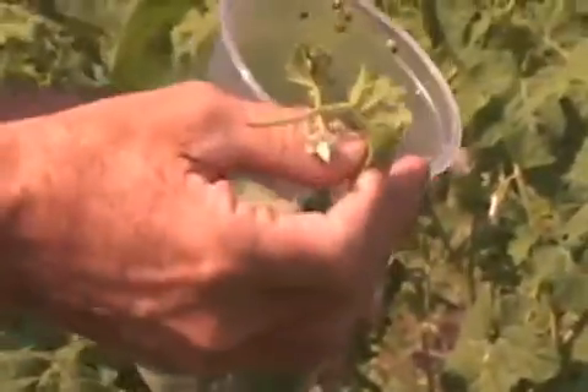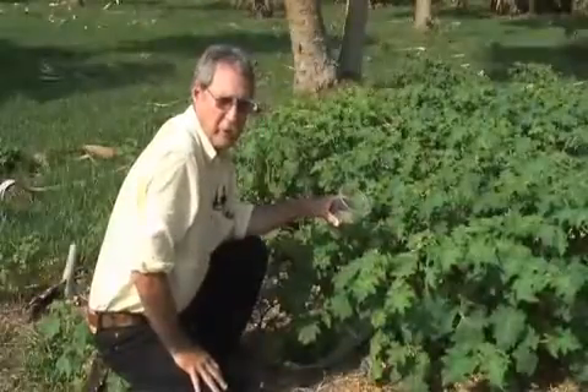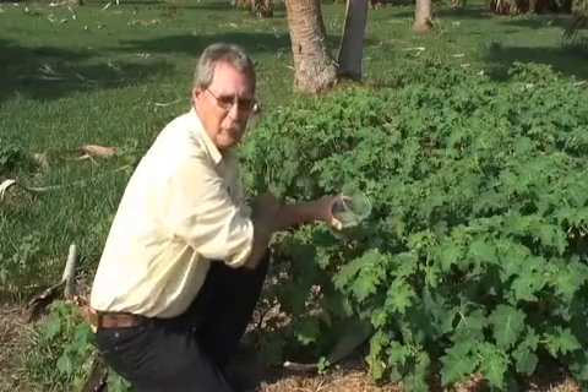In this cup, we've got tropical soda apple leaves, and that's where most of the beetles will be found. This one's got two or three beetles on it — I'll just lay that there, so that's probably enough for this plant. I just released maybe 10 beetles here. Then I would move on and release 10 at another plant a few yards away, and do that until I've released about 200 beetles.